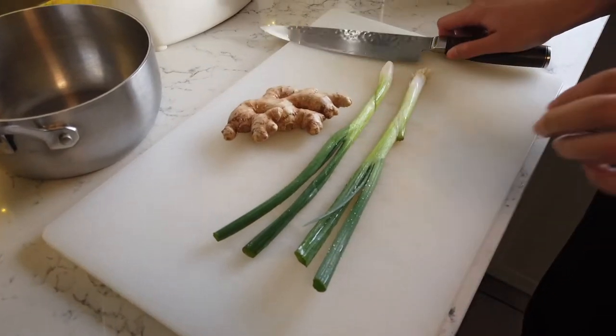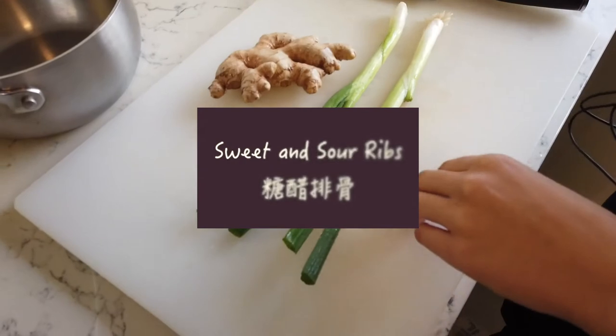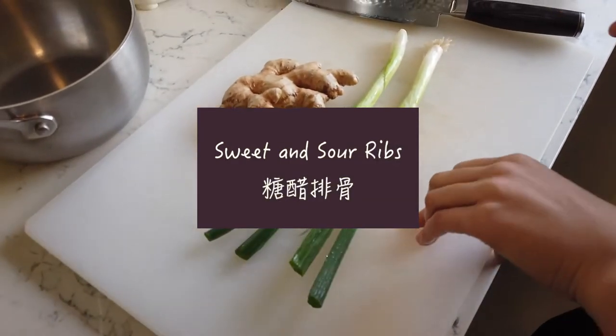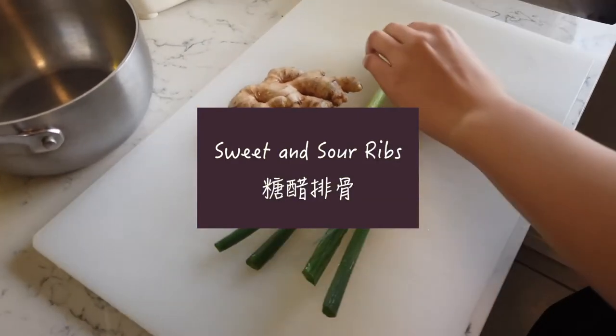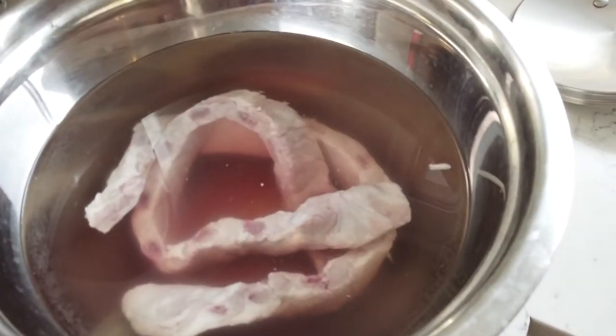I forgot what I'm supposed to say — something about green onions and ginger, I suspect. Today we're making ribs. I'm tracking the ginger — I've got to show you the ribs. They're not pretty yet, but these are so delicious.